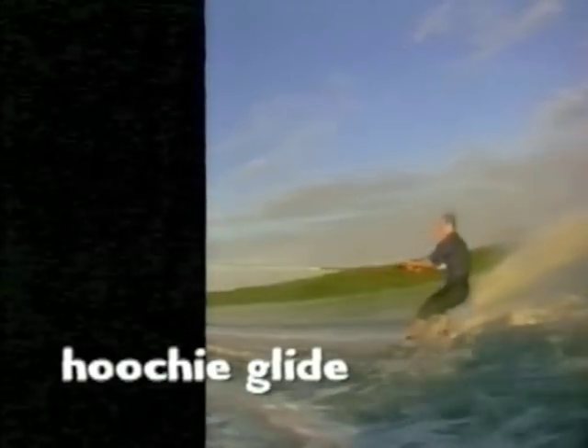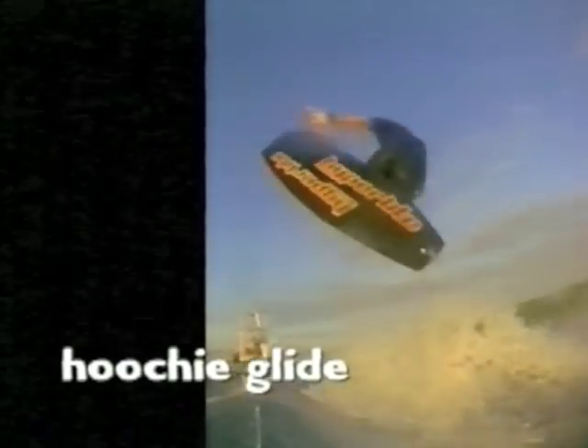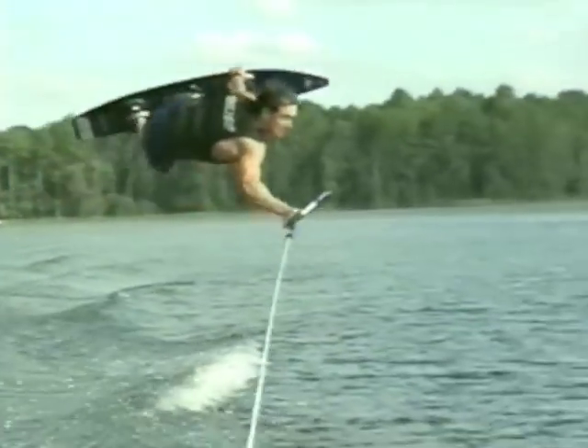The Hoochie Glide is basically an air railie with a method grab, so first you'll need good control of railies. The feeling of getting out and back are the same, but you don't need as much speed to the wake. You still want a progressive cut and a tight line at the wake.